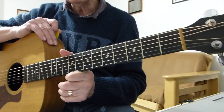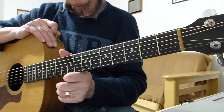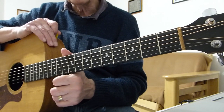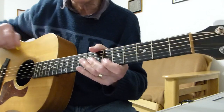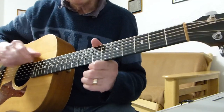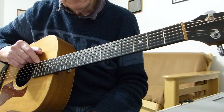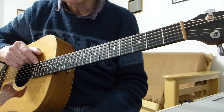It just follows that pattern all the way through the song, okay. And so you can mix and match or you can do one or the other - just another idea to throw into the mix, so to speak. Well, I hope you enjoyed that classic song and I'll see you in the next lesson. Bye for now.